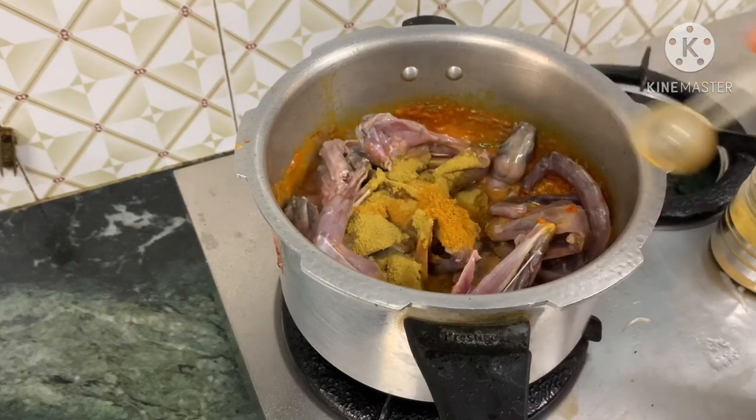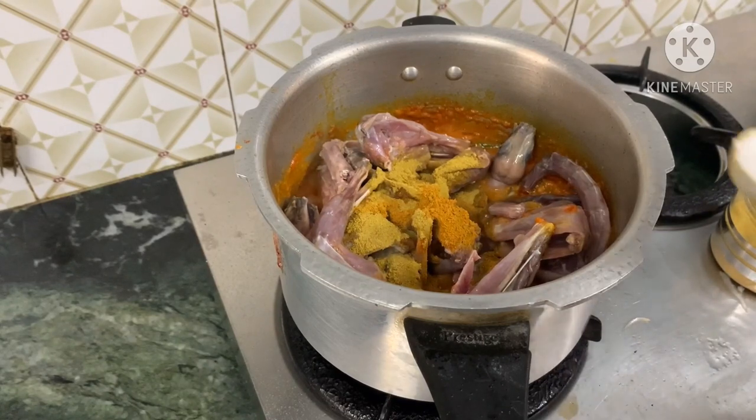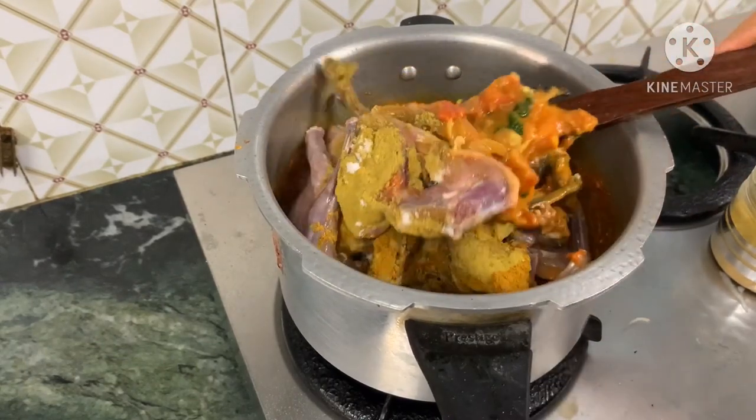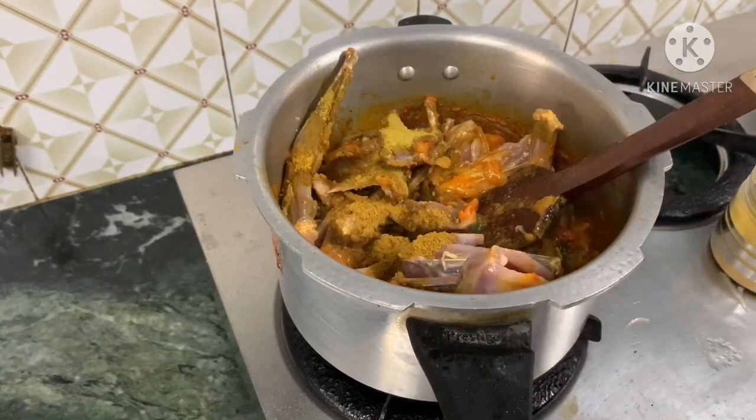Jira 1 spoon. Teviyana 1 spoon. Melli 1 spoon.